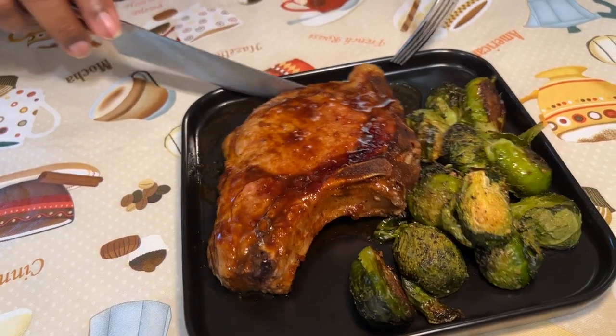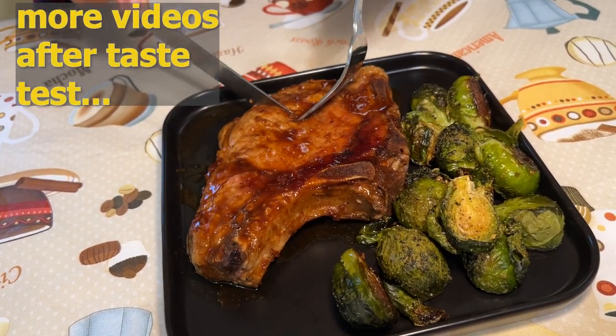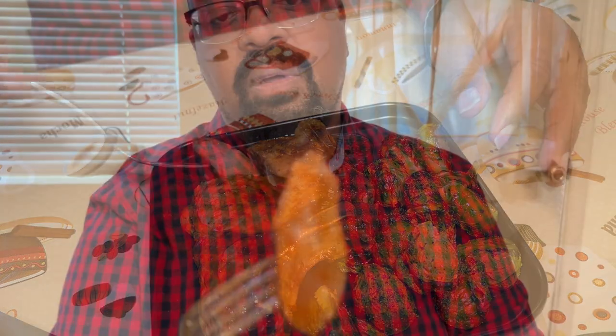So we went and got some really fancy pork chops for YouTube — Costco fancy. That looks really like it's perfect. I know a lot of times people with pork chops, they like to get them too dry — they think there shouldn't be any pink. So as you showed, you use the meat thermometer, and I'll be interested to see how that tastes.